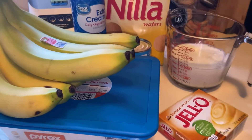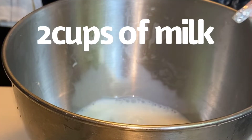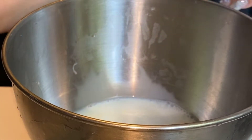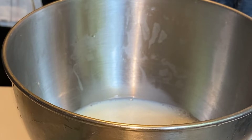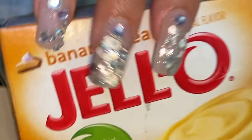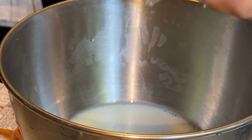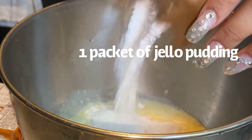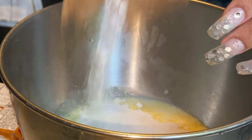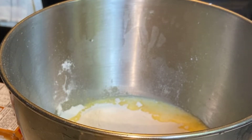Let's get started. Adding two cups of milk — this is my bowl from my stand mixer. I'll add in one packet of the banana cream Jell-O, adding it into the bowl. Now I'm going to take this to the stand mixer and we're going to mix it.